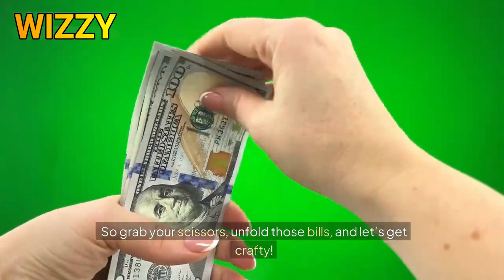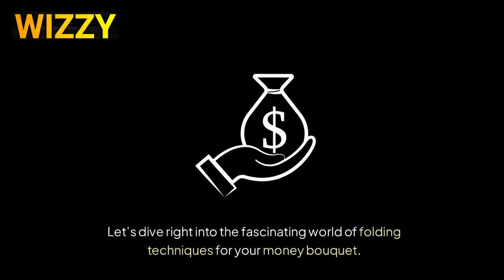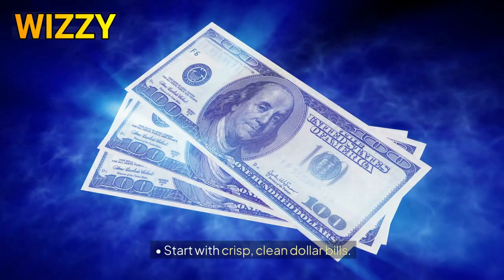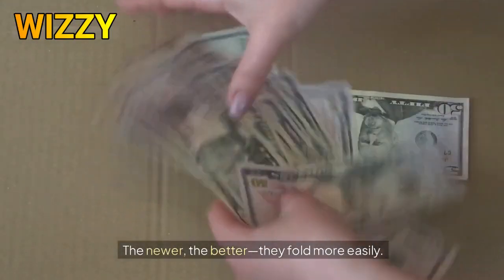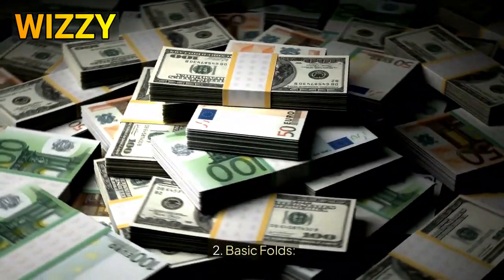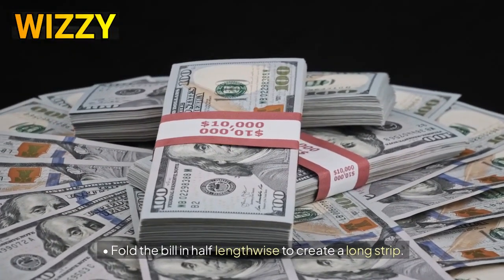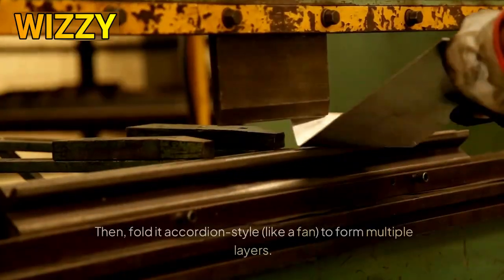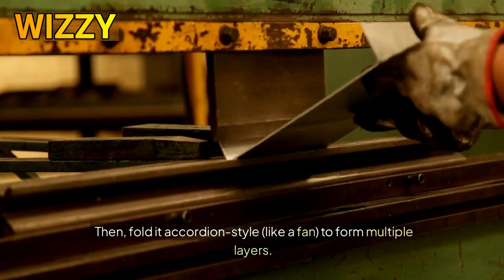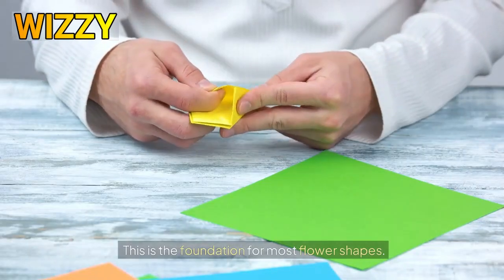So grab your scissors, unfold those bills, and let's get crafty. Let's dive right into the fascinating world of folding techniques for your money bouquet. First, choose your bills — start with crisp, clean dollar bills. The newer the better; they fold more easily. You can use any denomination you like. Two, basic folds: fold the bill in half lengthwise to create a long strip, then fold it accordion-style like a fan to form multiple layers. This is the foundation for most flower shapes.